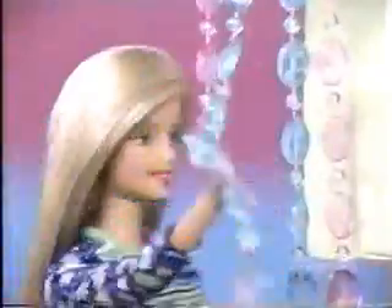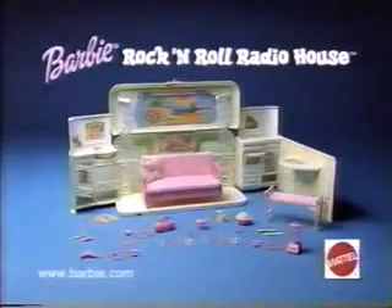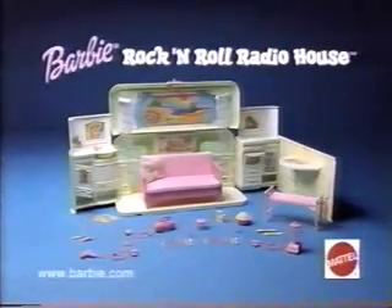Bake the house rock — the Barbie Rock and Roll Radio House! The Barbie Rock and Roll Radio House playset is a real FM radio and three-room playhouse. Dolls and batteries not included. It's a great time to be a girl. Barbie.